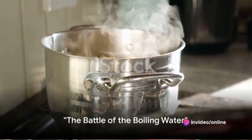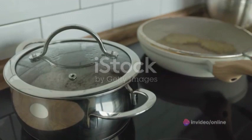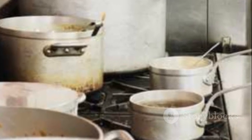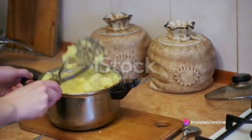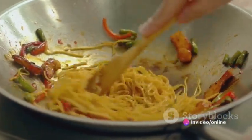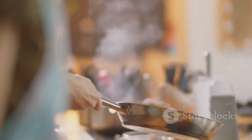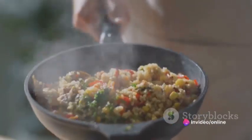Our next chapter takes us to the battleground that is the kitchen, where we face our fiercest adversary yet — boiling water. Like valiant knights we charge forth, armed with our trusty pots and our unyielding determination. The dance of the bubbles, the hiss of steam, the roar of the heat — it's a symphony of chaos. A battle of epic proportions. But fear not, for we are not easily defeated. Victorious we stand. The boiling water has been tamed, and we're ready for the grand finale.